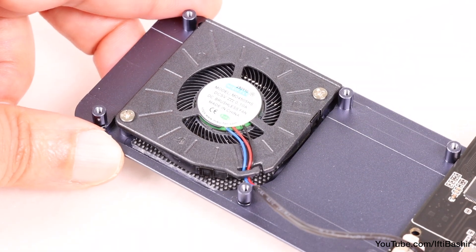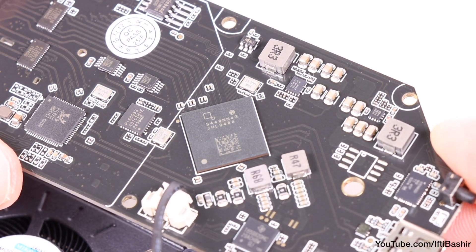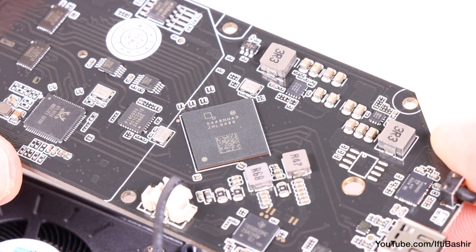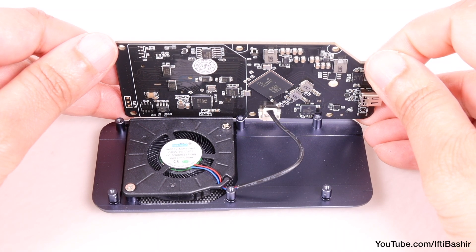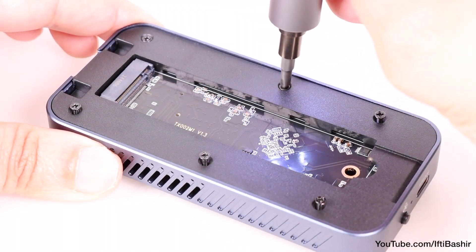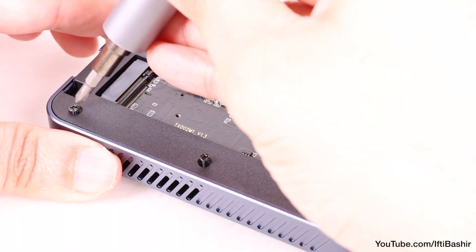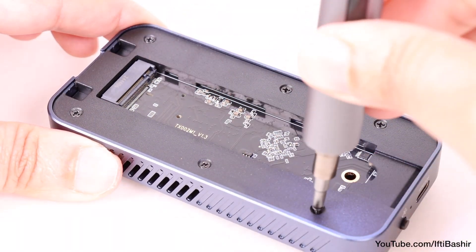The fan is designed to primarily cool the internal components, particularly the Intel JHL9480 chipset, which is why it's located on the side of the board with the vital components that run hot during use. Any actual SSD cooling is a bonus, since the SSD is more passively cooled via contact with the external case housing, which acts as a large heatsink.